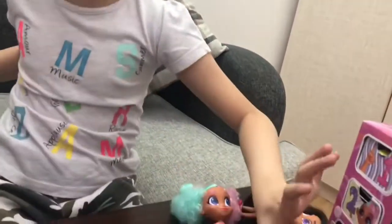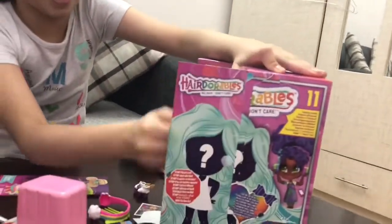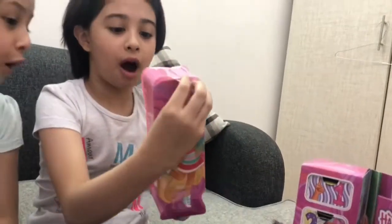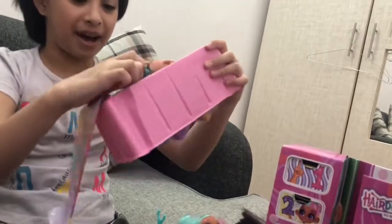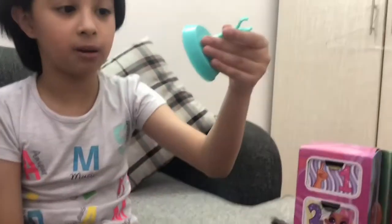Now let's open the door. Oh my god! I think I know her. I found this. Oh my god, I really want this - rainbow! Why does her hair look like this? It's so tall. And it comes with a stand.